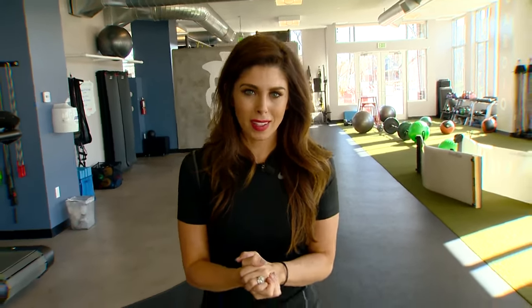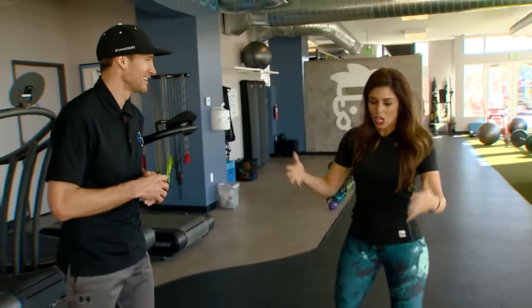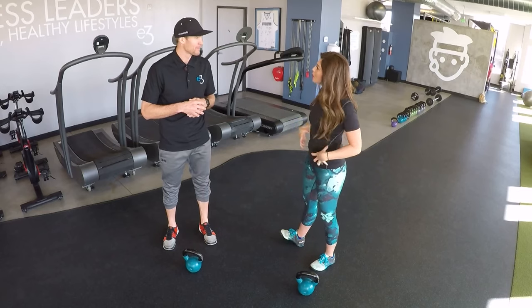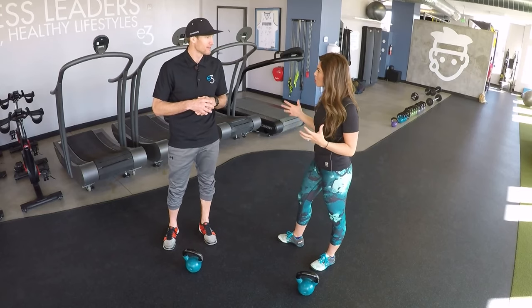Time for our Workout Wednesday. We are back here at E3, and Justin's joining us. Today we're talking about opening up the hips — your hips have been in hibernation for the winter, and now that it's spring, it's time to work them out.